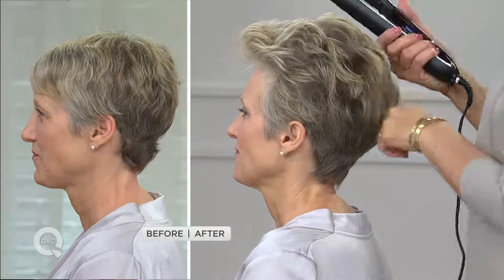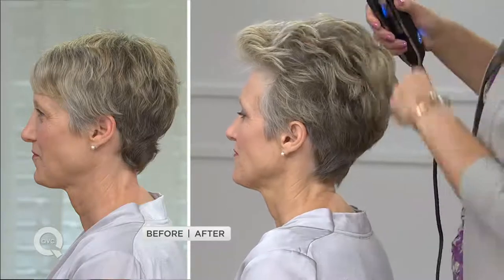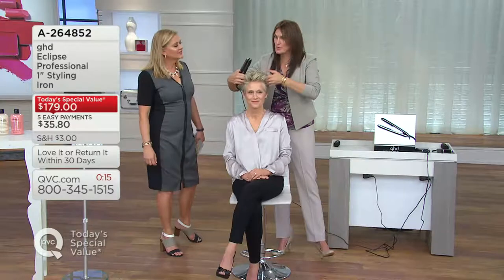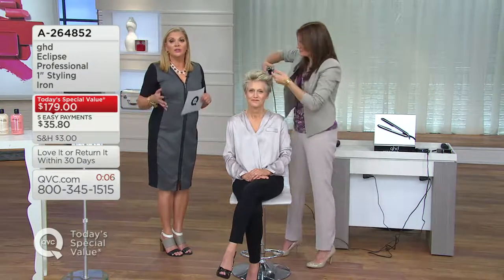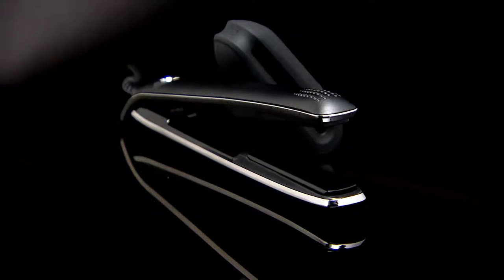You might ask: can I just take my iron at home and turn the dial down to 365? You can, but it's not going to last — the temperature is going to drop. Tri-zone technology is what keeps that 365 degrees consistent. Our scientists, chemists, and engineers discovered the only temperature where hair becomes moldable at any texture is 365 degrees. Higher and you're breaking it; lower and you're drying it out. It's the only temperature you need. Think about it like frying food: you can't put it in when the oil is too cold or it absorbs, and you can't do it when it's too hot or it burns. At the end of the day, this is today's special value.